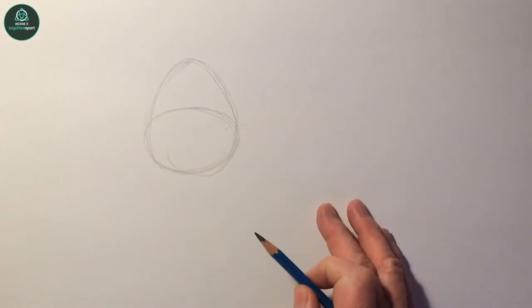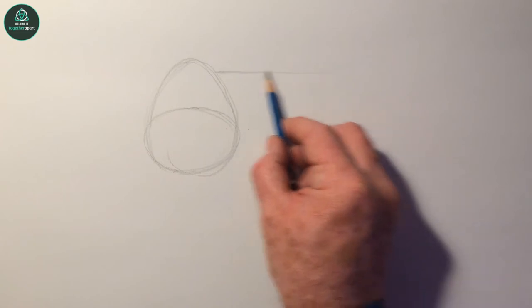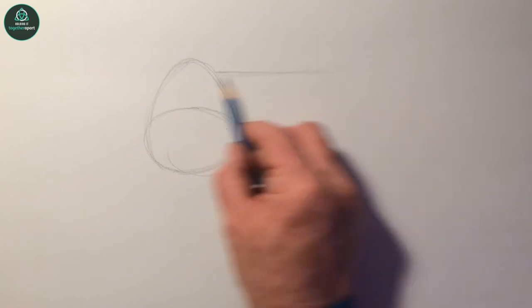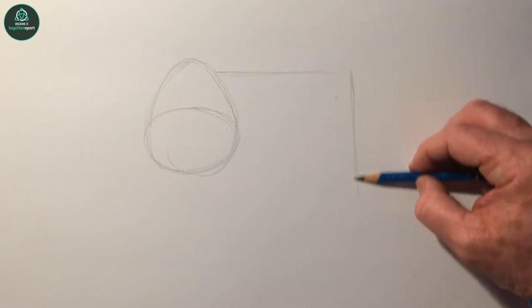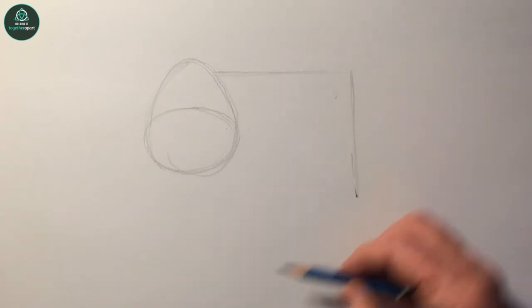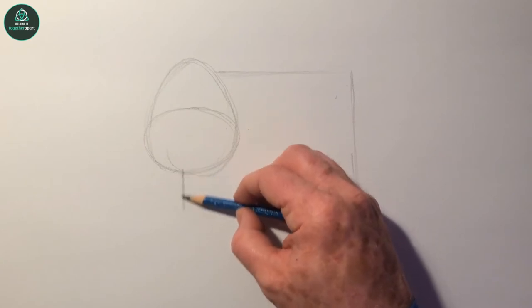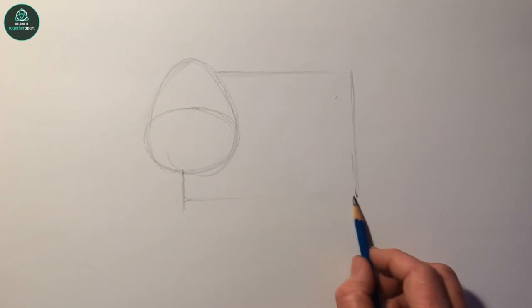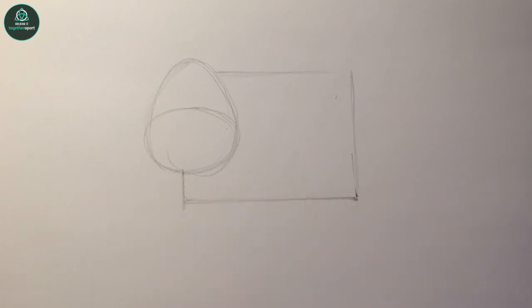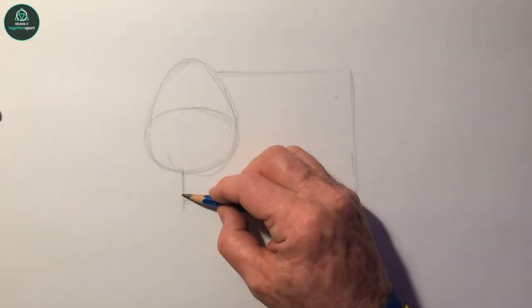The next shape we'll do is a shape for the body, which is the biggest shape. We'll do a rectangular shape, so we'll draw a line across, a line down, and a line down over here, and across. There we go.